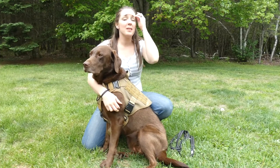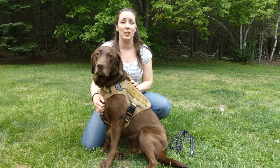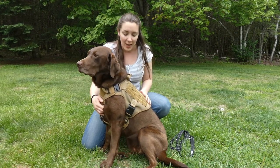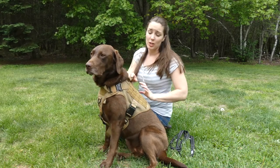Hey guys, my name is Samantha, this is my Chocolate Lab Sadie, and this is our Ravigou Tactical Dog Harness. You can tell this looks a little bit more intense than most traditional dog harnesses that you see.